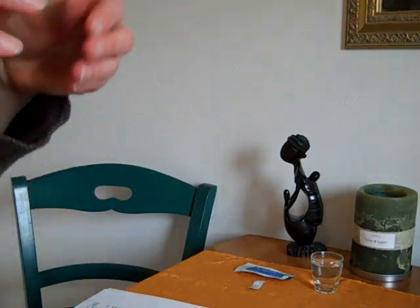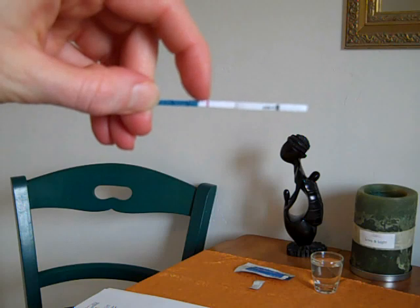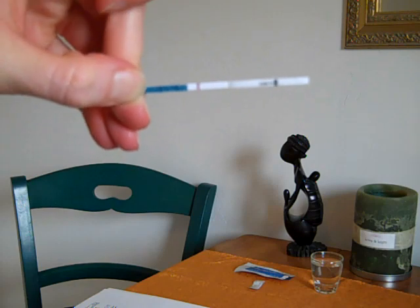You're going to want to check your test within five minutes of performing the test. After five minutes, you're not going to want to read the results. Because we used water, of course the result is going to be negative. But in this test you can see — I'm going to walk over here to show you — you can see the line right there. It's not a positive because there's not a second line, but the control line is there, so that's a good sign that the test worked.